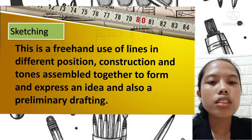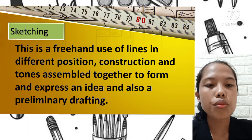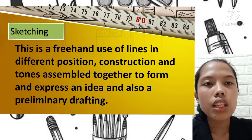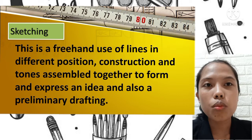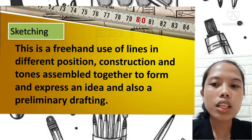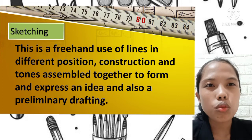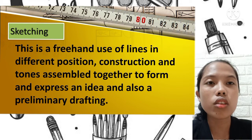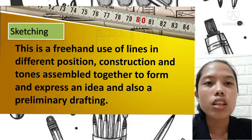Sketching is a freehand use of lines in different positions, construction, and tones assembled together to form and express an idea, and also serves as a preliminary drafting. In sketching, you start by drawing lines that will eventually form the shape of your drawing and lead to the final product.